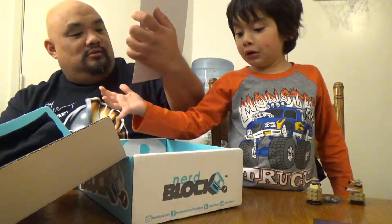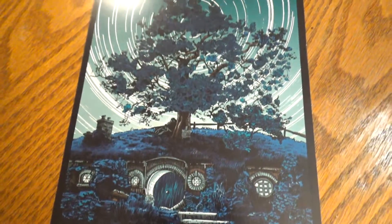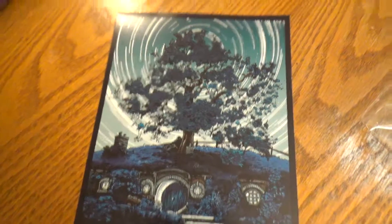It's a poster of the Shire. The Hobbits. Of course.